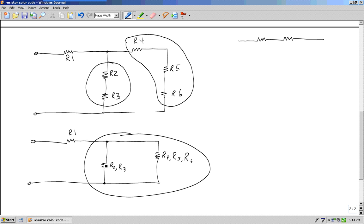Remember, this resistance was found by combining R2 and R3 in series, and this resistance was found by combining R4, R5, and R6 in series. Now these two are in parallel. So I have R1, then R2 and R3 in series, both of which are in parallel with R4 in series with R5 in series with R6.